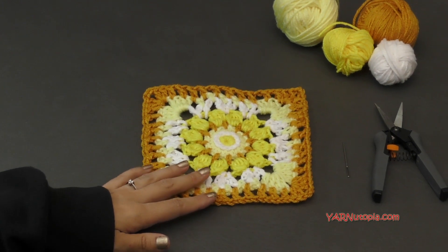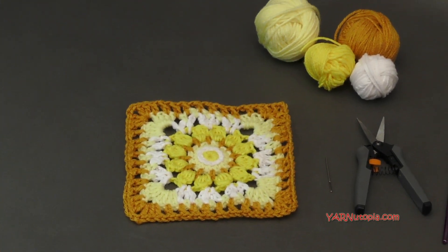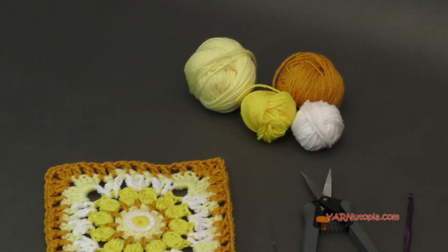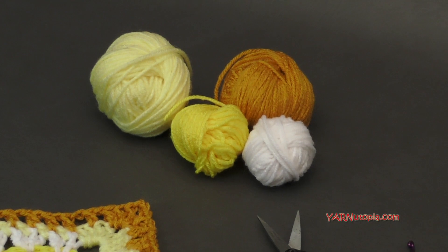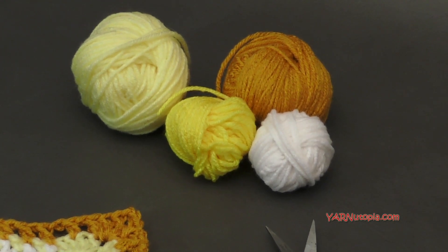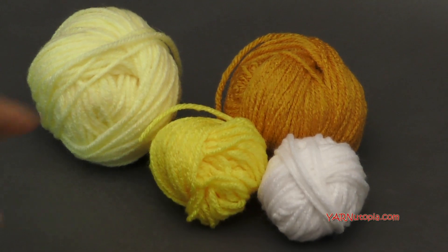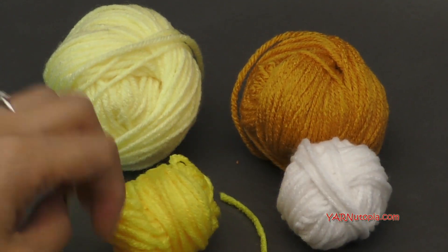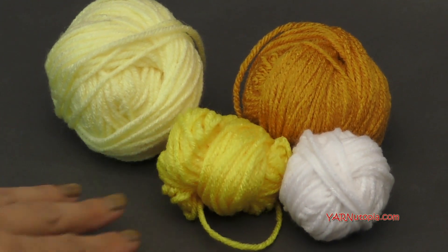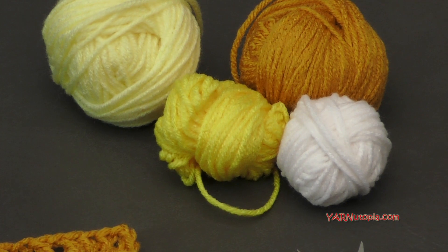These are all Red Heart Super Saver yarns. You can see the four colors I am using here — just yellow tones of Red Heart Super Saver. That's a size 4 medium worsted weight yarn. You can use any double knitting or worsted weight yarn that you have scraps of. These are just small amounts, little tiny scraps from my scrap basket. You don't need a whole lot of yarn for this square. This square turned out to be 6 inches.